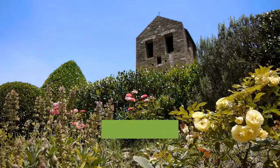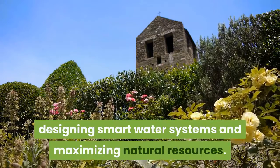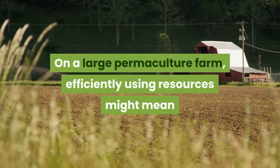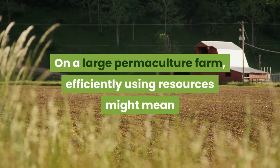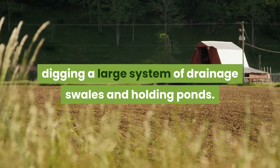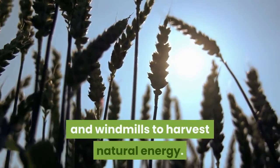Here are some ways to include permaculture in your backyard farm. One: use resources wisely. Permaculture design includes minimizing human-created energy use, designing smart water systems, and maximizing natural resources. On a large permaculture farm, efficiently using resources might mean digging a large system of drainage swales and holding ponds, with solar panels, wood stands, and windmills to harvest natural energy.